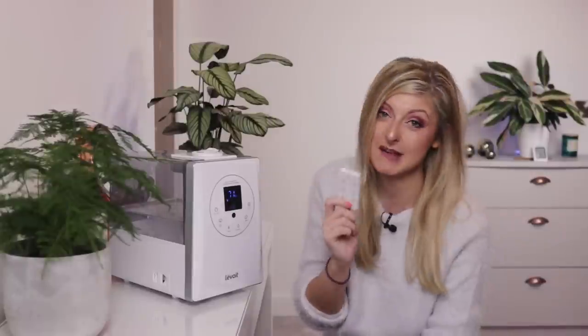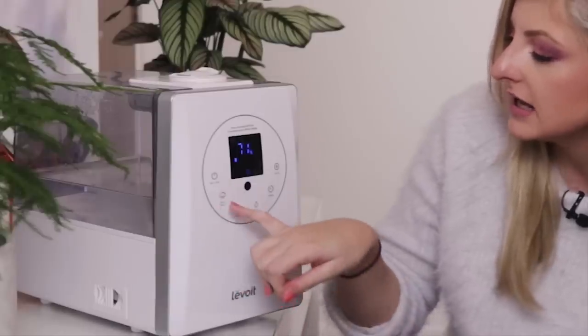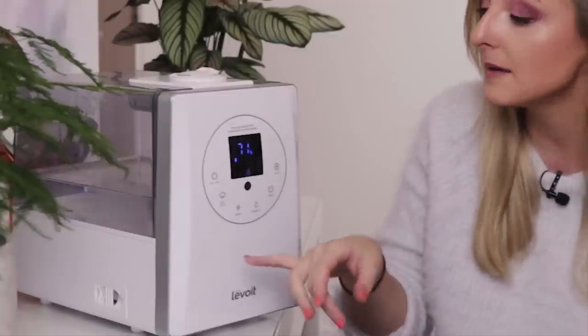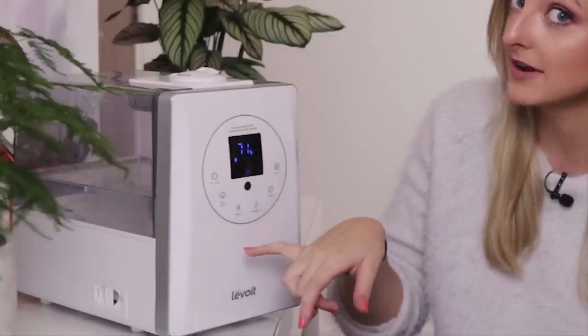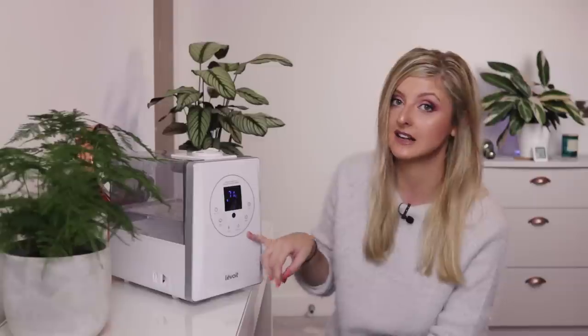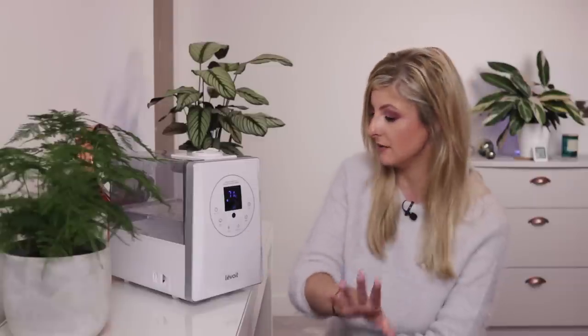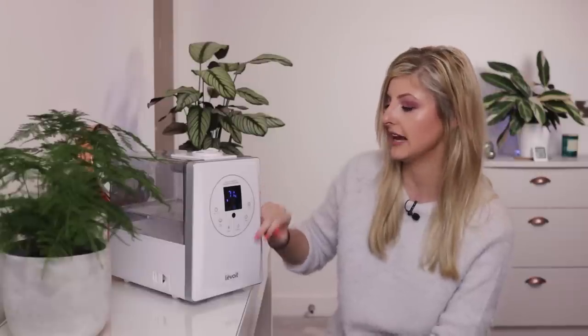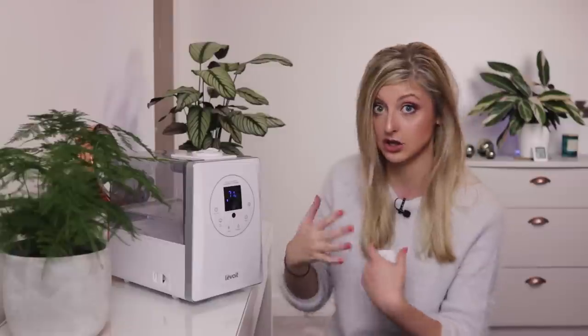The remote does more or less the same thing. We have the on and off button, the mist level so I can control how much mist the humidifier pumps out at a given time, and the temperature of the mist. This humidifier does warm and cold mist, which is great. It has a humidity level that you can set to the percentage you'd like, a timer, and the auto function which allows it to kick on and off using the humidity level you've set.